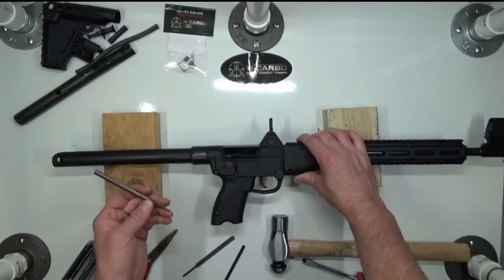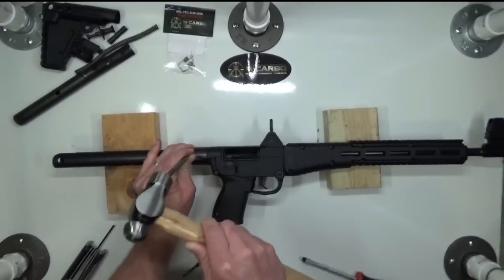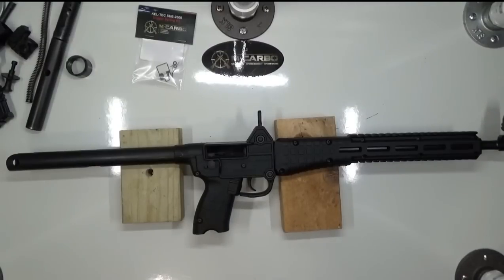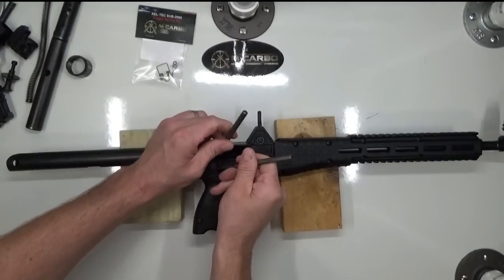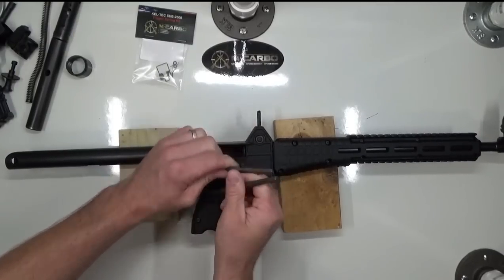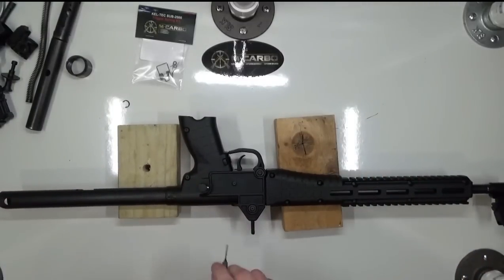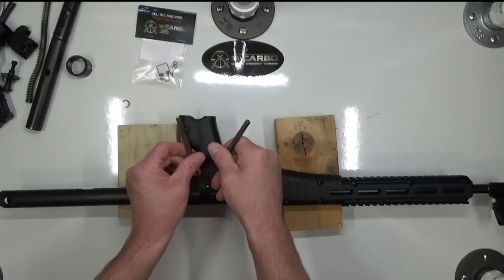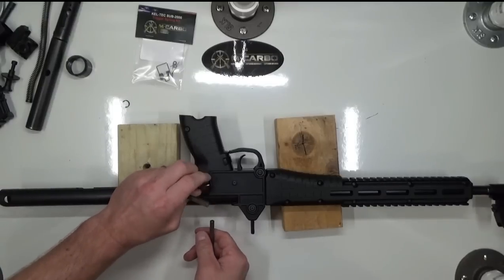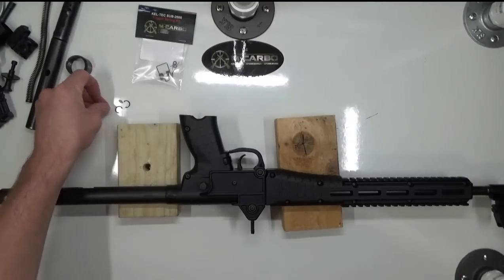Next, we're going to tap this loose — lefty-loosey, righty-tighty. Now we're going to remove the C-clip on both sides of the cross bolt safety. This will fly off if you're not careful. This detent will pop out as well, so be mindful of that. The C-clips will fly off, so do your best not to lose them.